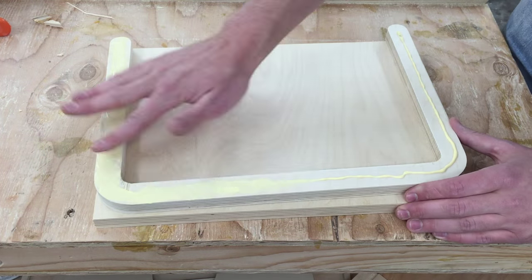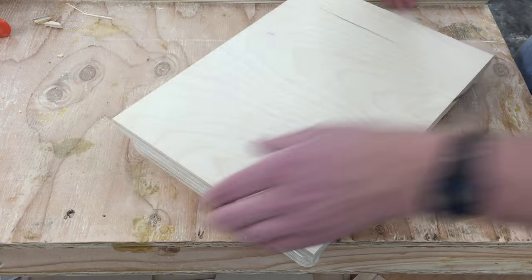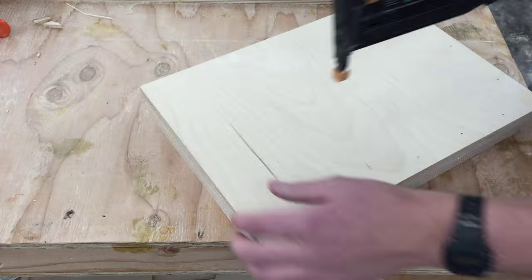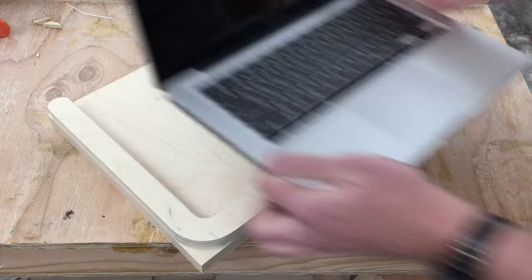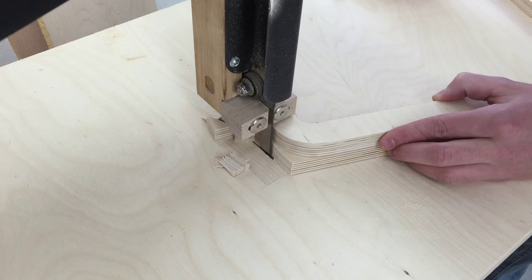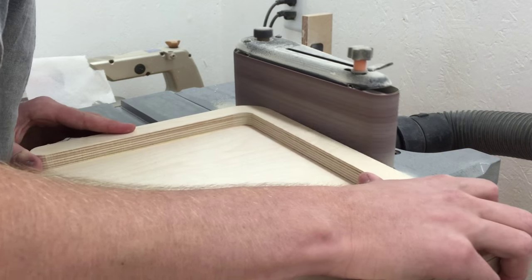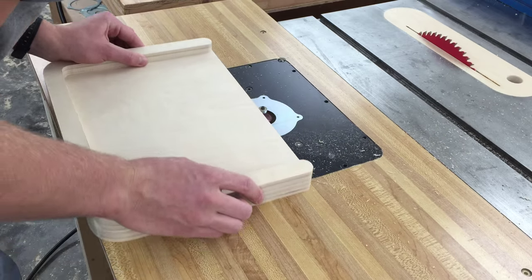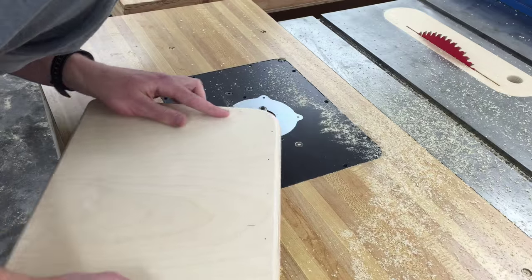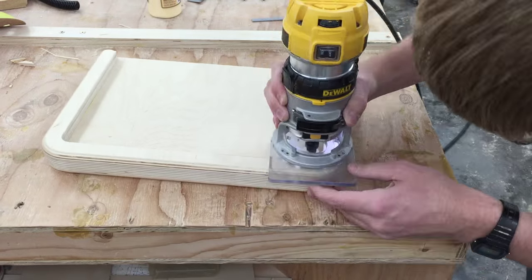Now I'll spread some glue on that piece and glue it down to the other rectangle I cut. I'll hold it in place with a few brad nails, making sure to keep them at least a half inch from the edge. A quick test fit and that looks good. Now I'll cut the corners off on the bandsaw, and at the edge belt sander I'll sand the two pieces flush. The bottom of this piece gets a 3 eighths round over all the way around, and the top side also gets a 3 eighths round over but only on the outside.